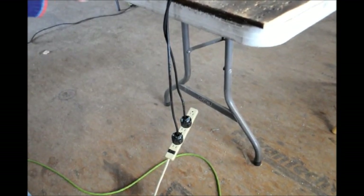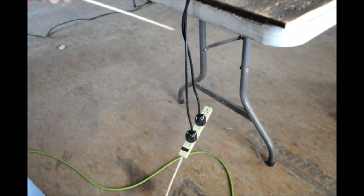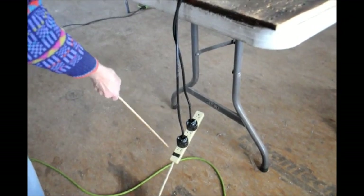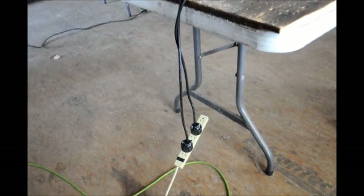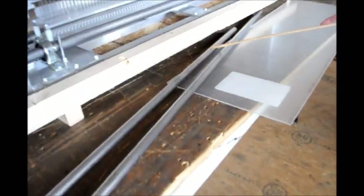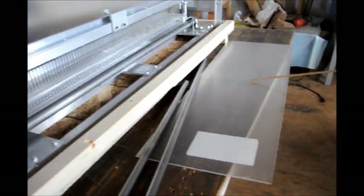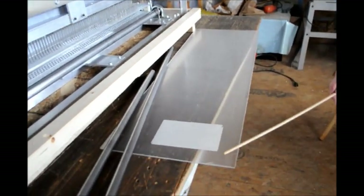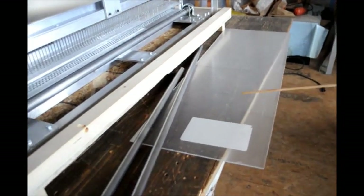When you receive the machine, there are two plugs — one plug is for the rollers and one plug is for the needles. There are two different motors, so plug those into a surge protector and then into your wall outlet or extension cord. The machine comes with two roller bars: the longer one goes in the front and the shorter one in the back. It also comes with a clear acrylic ramp. You can remove the plastic coating that's on both sides of the ramp when you receive the machine.